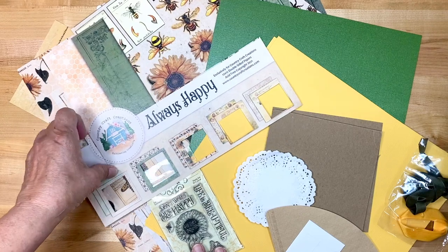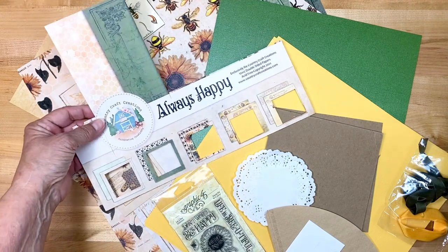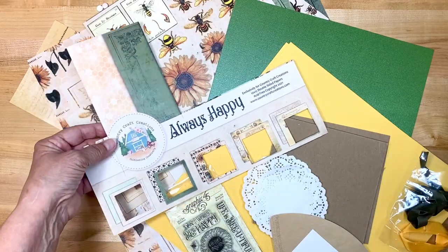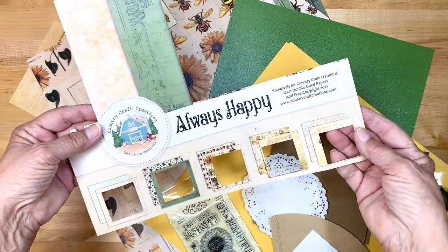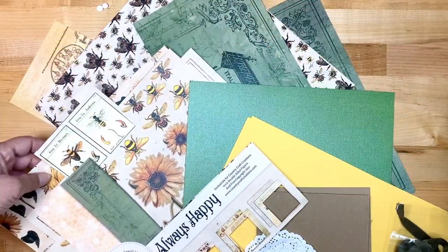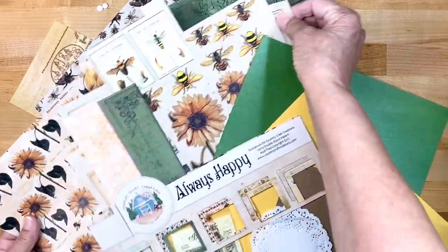It's going to be coming with some beautiful new papers that will just always make you happy. It's a gorgeous sunflower and bee collection — I'd show you the whole title page if I had one left, but the collection of paper is just to die for.